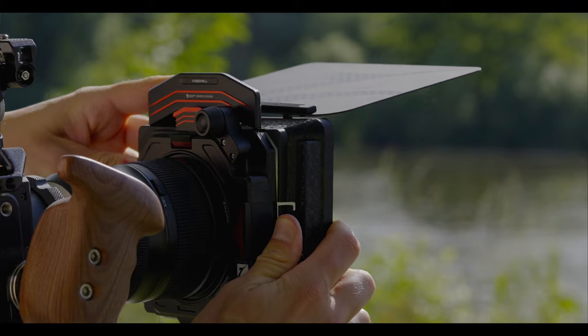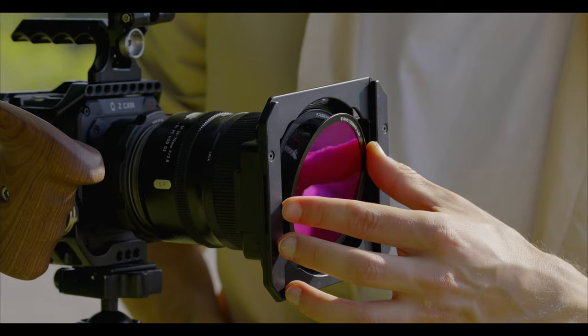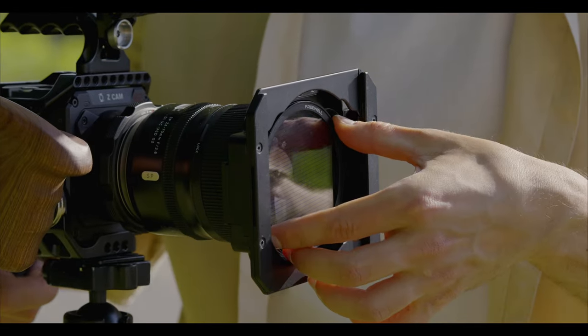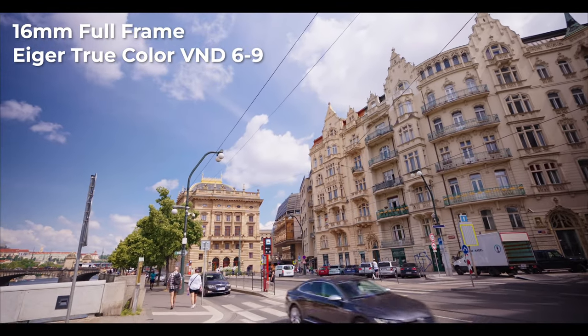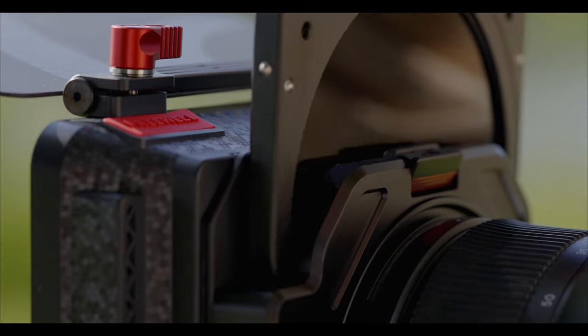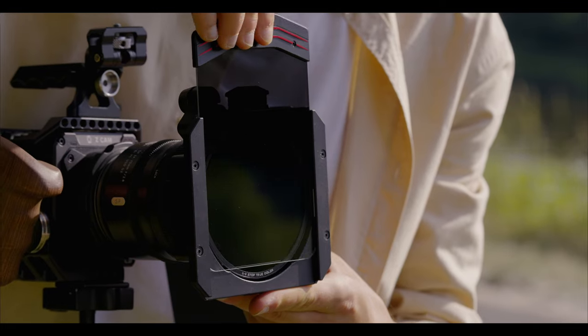Now with the Iger, we have created the most compact magnetic filter system, where you can stack as many filters as you want – from IR, ND, Streak, Mist and so on. Not only that, we also have created a slide-in true color VND and gradient slot.